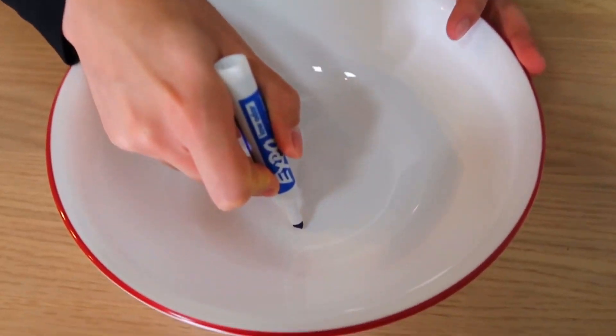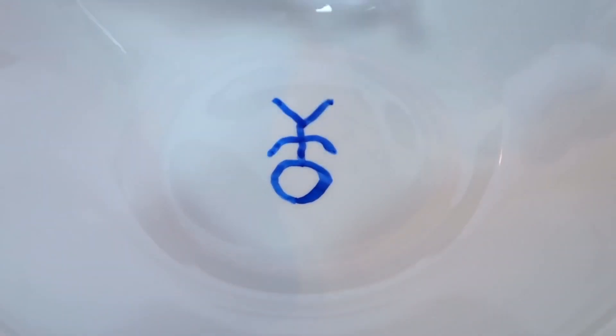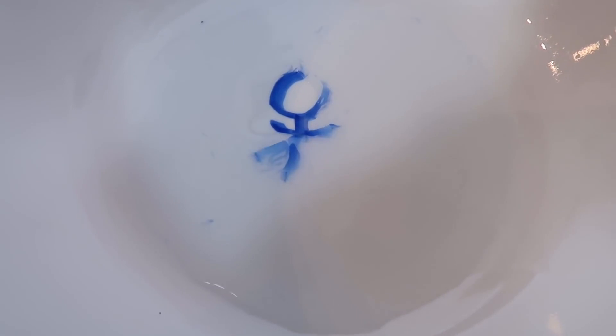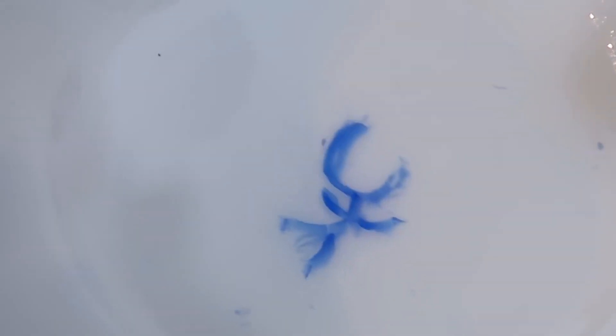We don't know how to draw, but stick figures are perfect for us. So we have our expo markers, a bowl, and some water. The first thing I'm gonna draw is a stick figure human. Here we go — here's the head, body, arms, and that's good. So we're gonna go ahead and pour the water slowly like this, and hopefully it works. It's working! It's kind of working — it's like dancing a little bit. It's moving around. Oh, that looks so good. That's actually cool. How does that even happen?